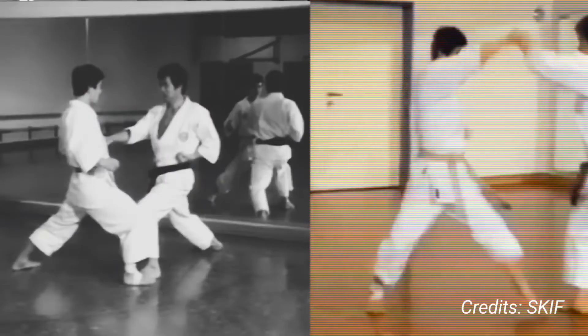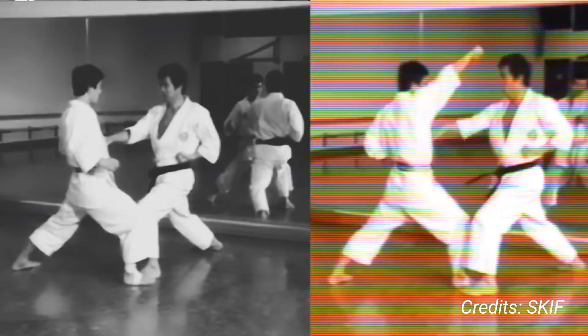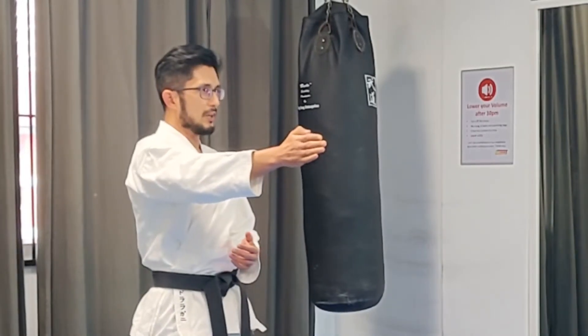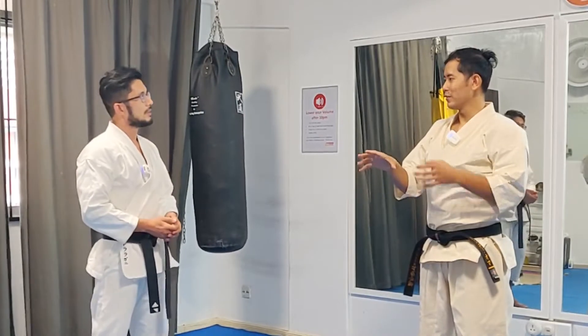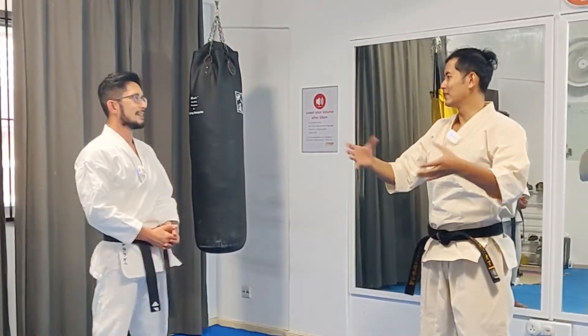Ippon Kumite is more dynamic in the sense that in Shitoryu we use tension hapo — we move 45 degrees, straight line back, or even sideways. But for Shotokan, Sambong Kumite and Go Hong Kumite is largely a linear movement: chasing or just avoiding linearly to the back. So it is similar drills but differentiated by the style's emphasis.